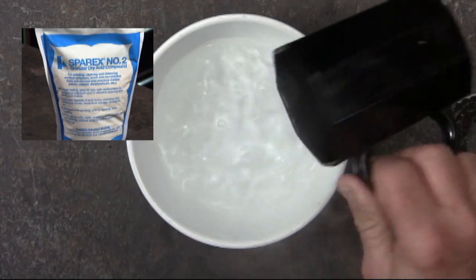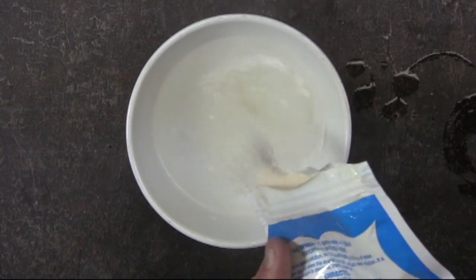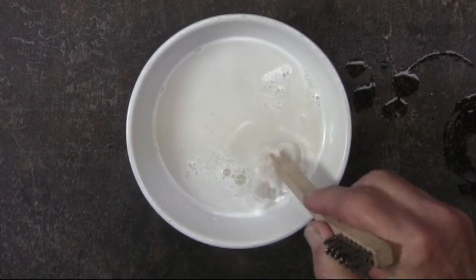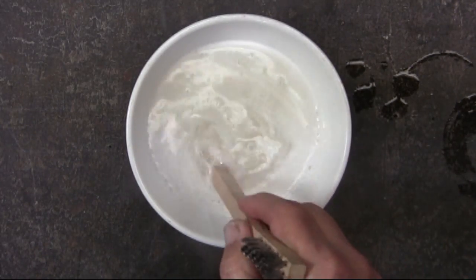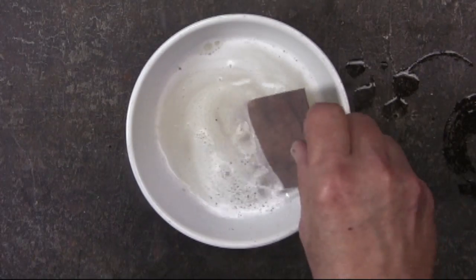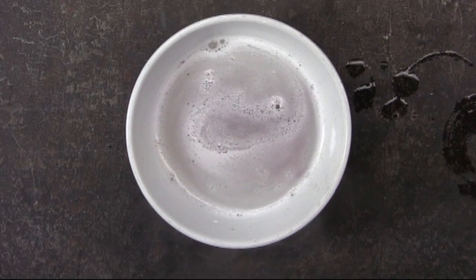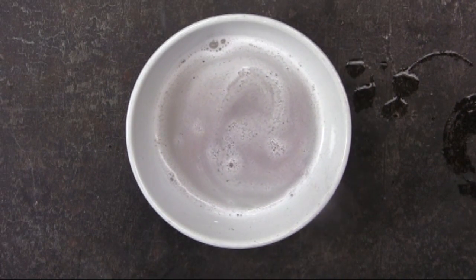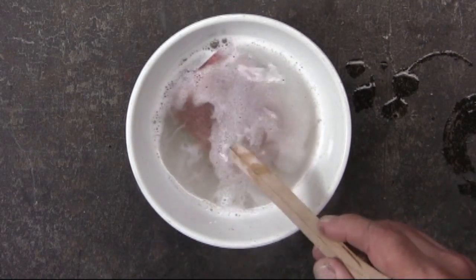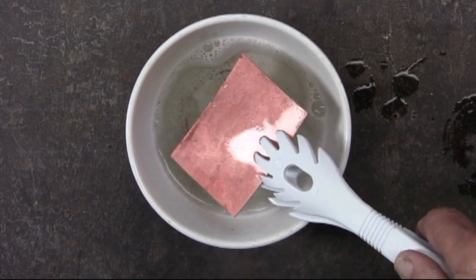Using the Sparex number two, pouring some hot water into the bowl, then adding the granulated Sparex number two granules and stirring, making sure that the granules are completely dissolved, then placing the copper piece into the solution. This works a lot faster than the white vinegar — though this is not in real time, it does work quite rapidly, especially when you consider that it is a mild acid.